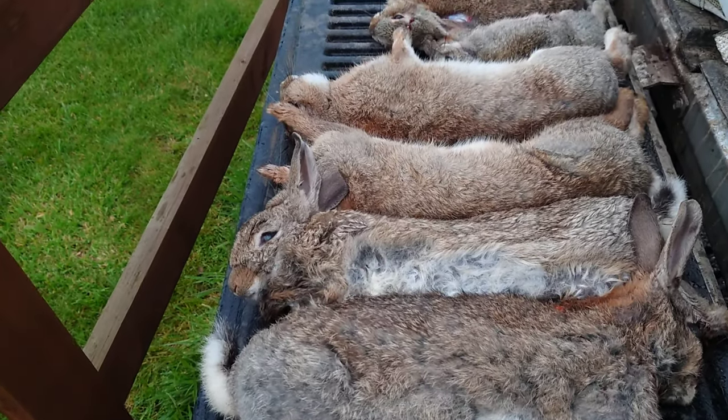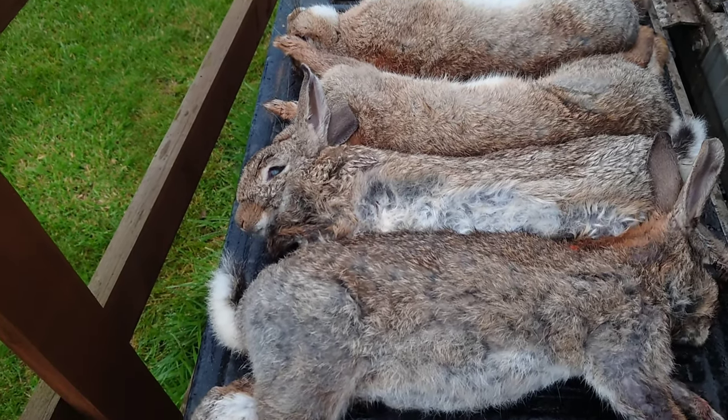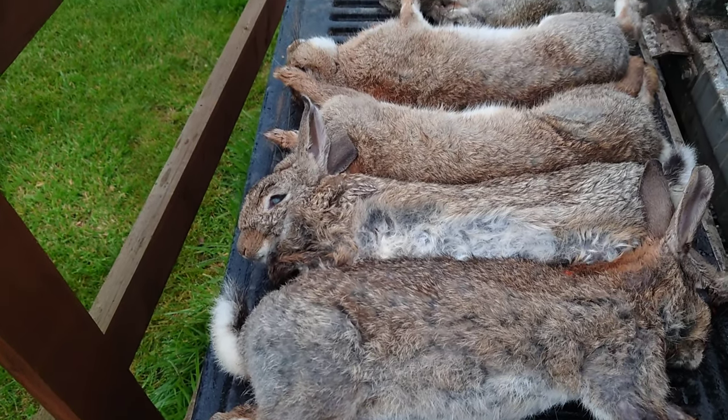Well, that's been a very productive afternoon's vermin control with the .204. We've got one magpie and five rabbits for the .204.